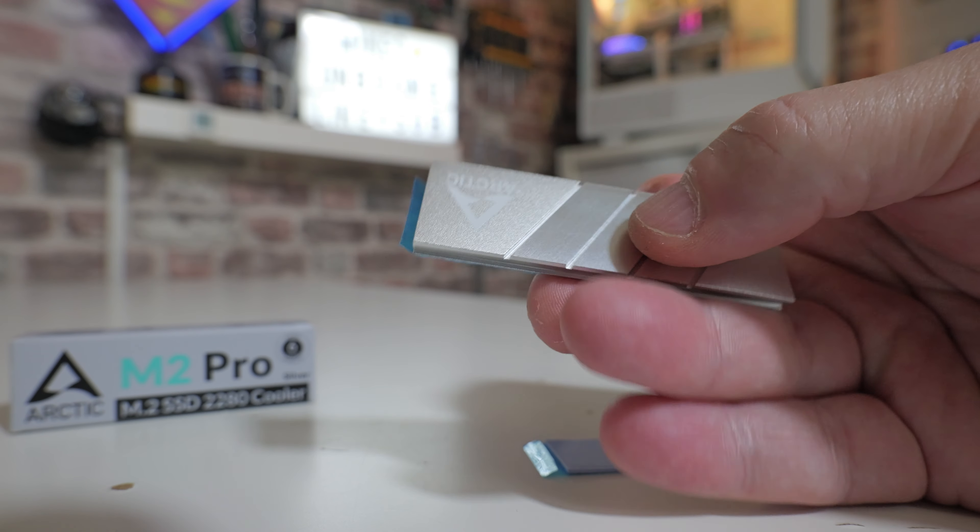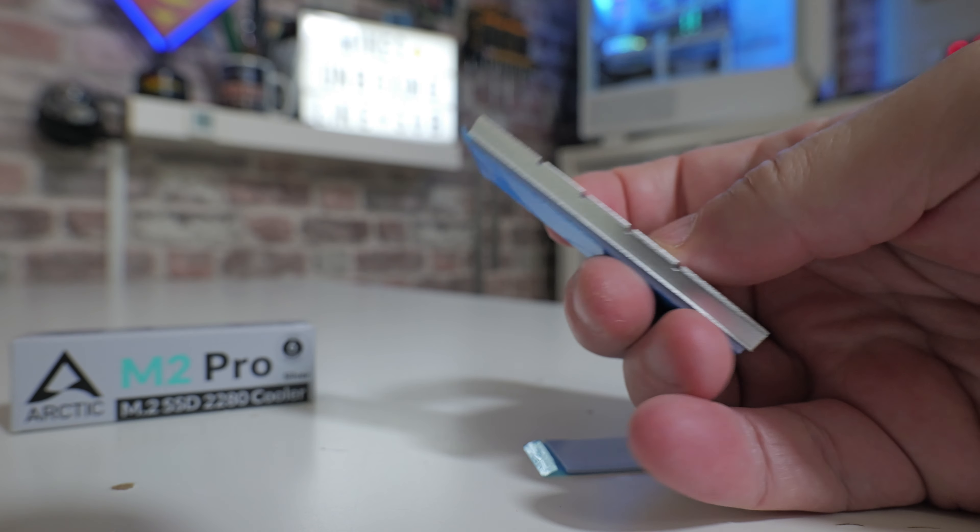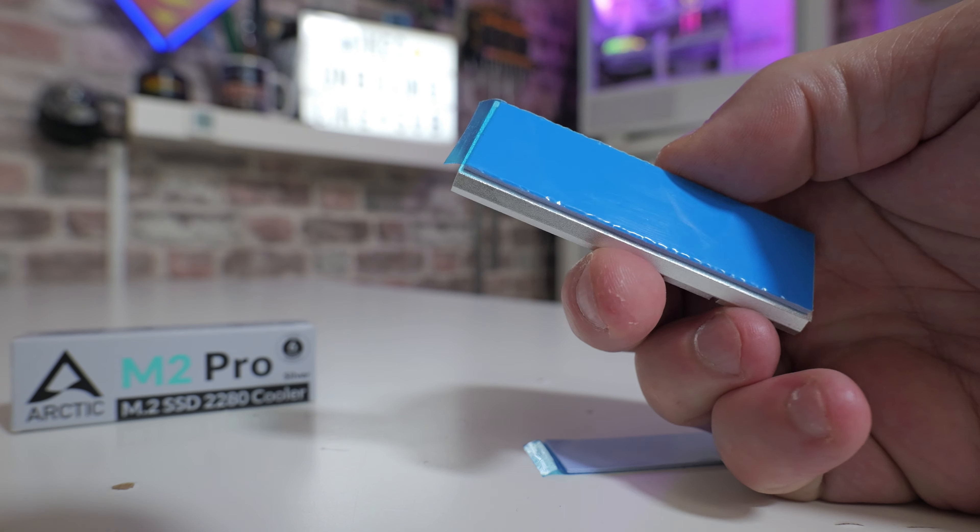Hi, this is Mike from Mike's Unboxing Reviews and How To. On today's video we're going to take a look at this from Arctic — the Arctic M2 Pro. This is an M.2 SSD cooler for 2280 size drives and could potentially keep your drives very nice and cool without costing an absolute fortune.